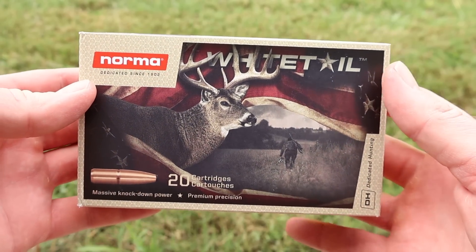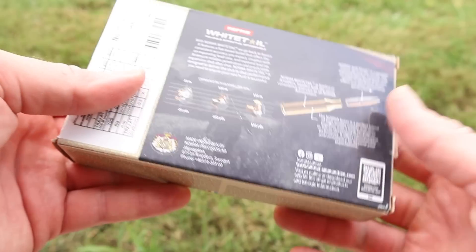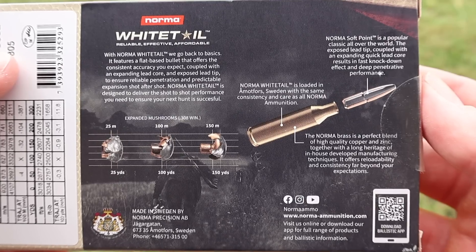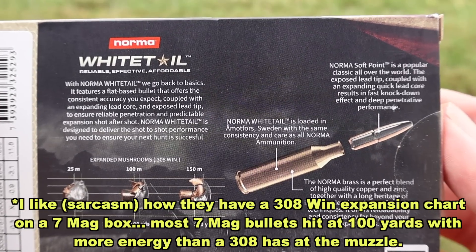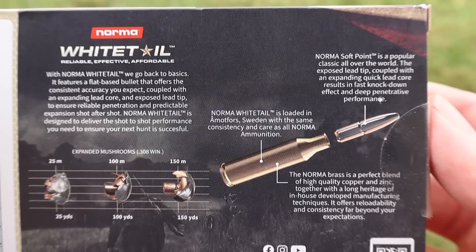Here's the box for that Norma Whitetail 150 grain 7mm Mag load. It's a little bit of a lightweight load for 7 mag — kind of middle of the road. Here is all of your promo info for this Norma Whitetail ammo. Feel free to pause and read all that if you'd like — there's a lot of good information here.